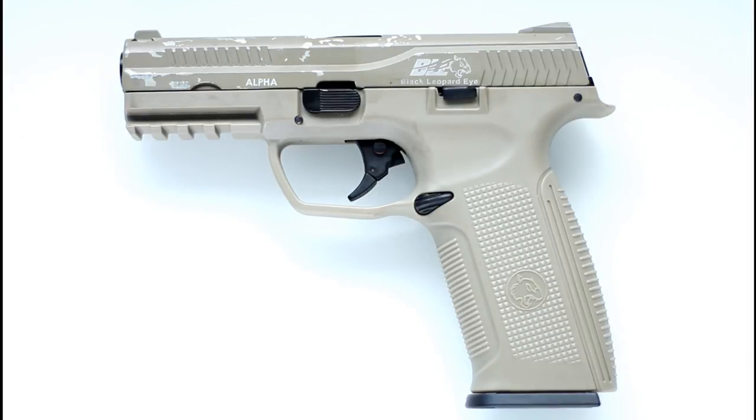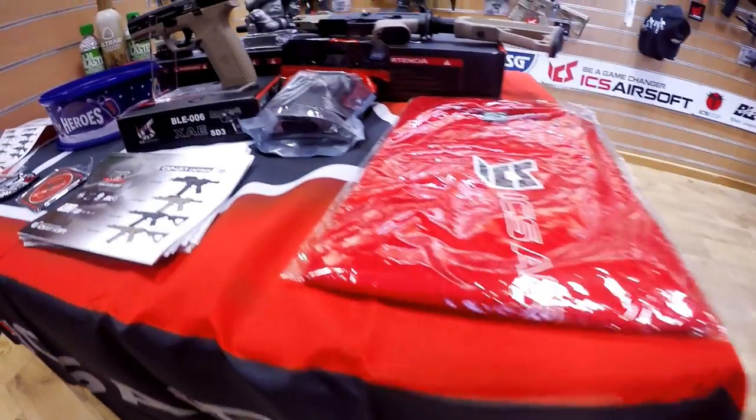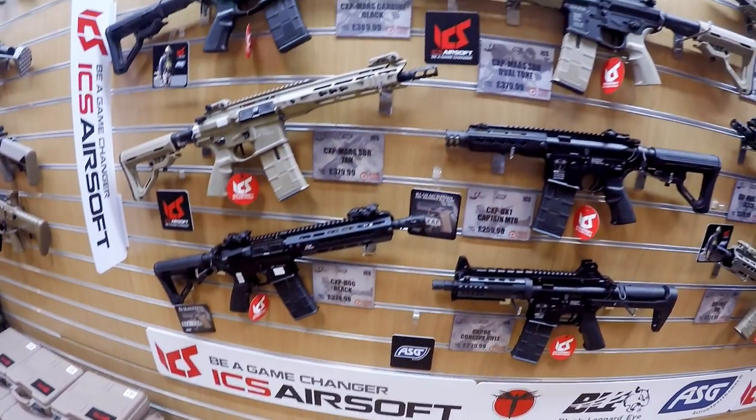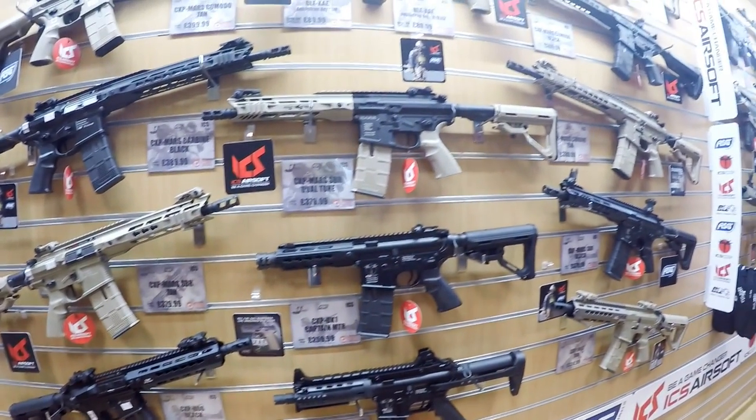I originally had the opportunity to handle and demo the XAE, or Extreme Ambidextrous Enhanced pistol, at IWA 2017, and recently picked one up from Paul at ASG at one of the joint ASG and ICS events promoting the release of the XAE and the MARS rifles in the UK market.